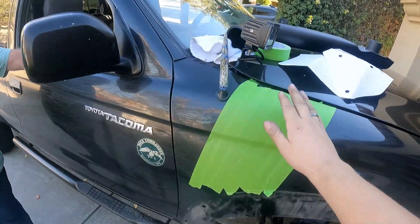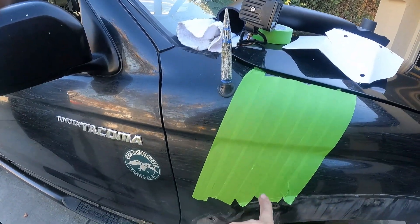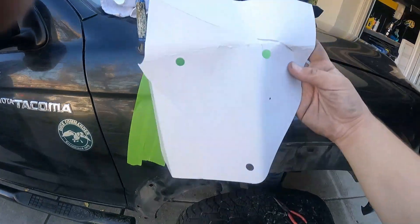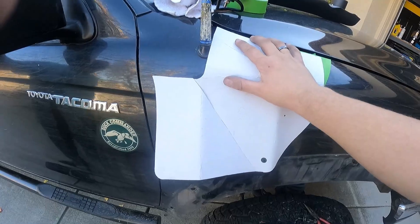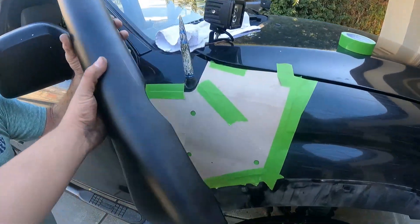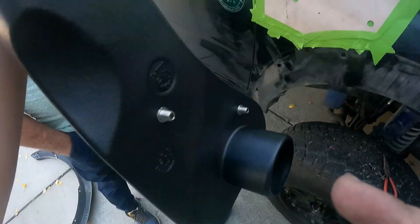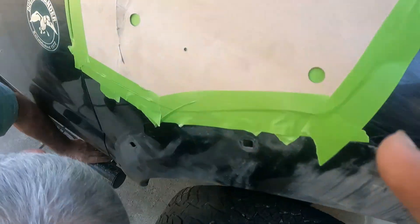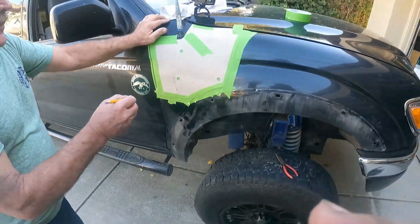So we went ahead and taped off this section here. We're going to put out the little template that they give us. We've gone ahead and taped out the template and this looks about right. These are going to be the holes for the little studs to go through, and this little dot is going to be the center of the big hole. So we're going to trace out the area of where to drill.